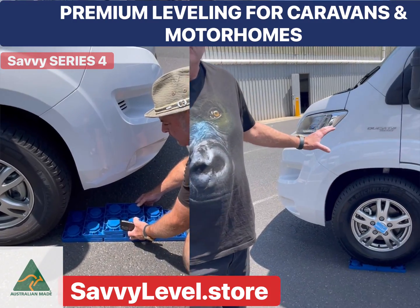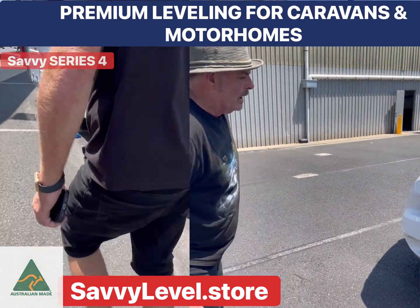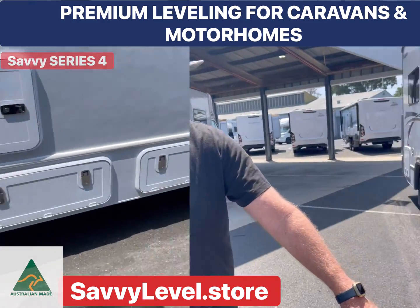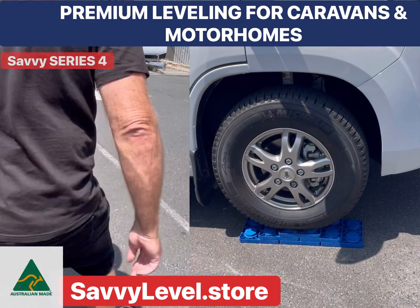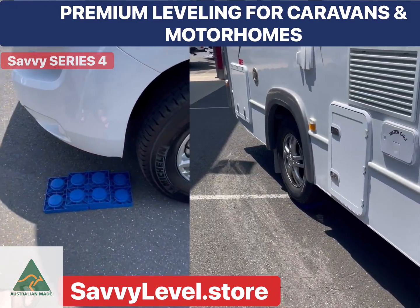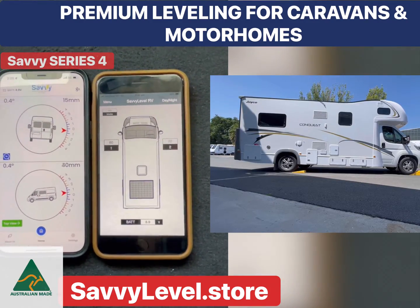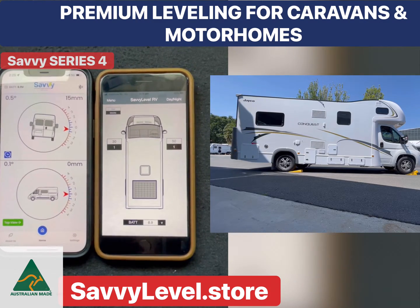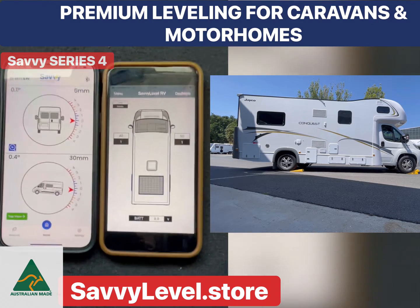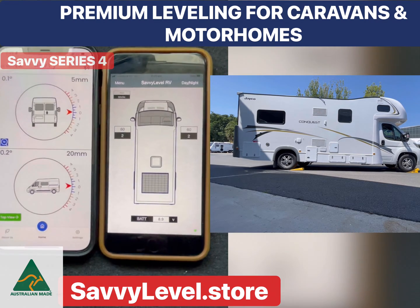Simply set everything up and then drive back in one go, then just move your blocks forward in front of the wheels. Drive forward up those blocks — watching Savvy Level on the left, you'll see the rectangular blocks next to the wheels, and when they're gone and off the screen you are level. Done. You've just levelled your motorhome in less than a minute.